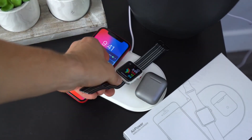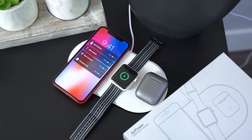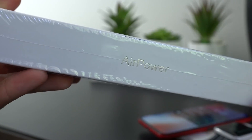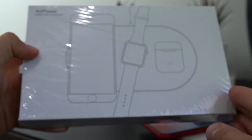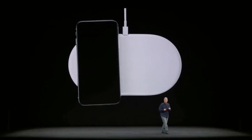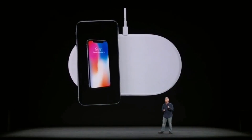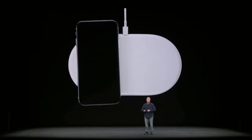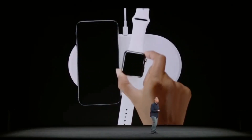It's a mat that you place your iPhone 8 or iPhone X down and it just starts to charge, and there's a beautiful new interface. It doesn't stop there. You can place your Series 3 Apple Watch down on it and it starts to charge as well. And you can place your AirPods with the optional new wireless charging case on it and it starts to charge as well. They all charge.